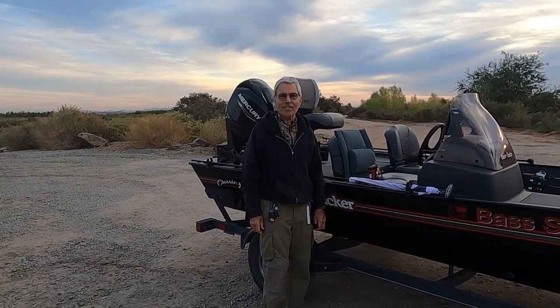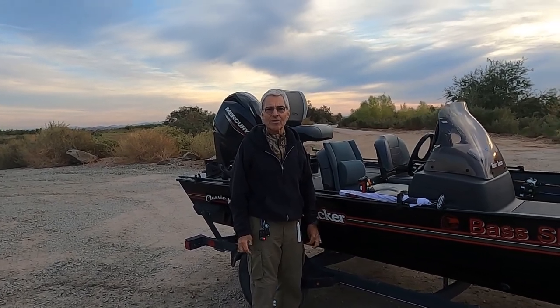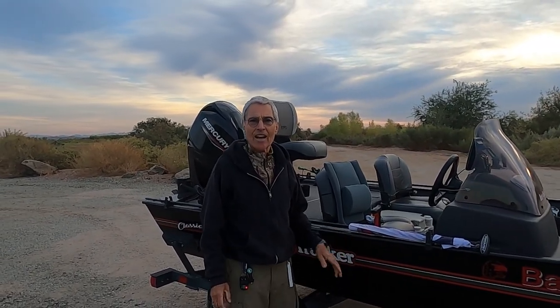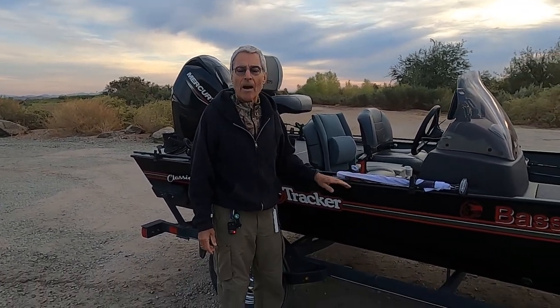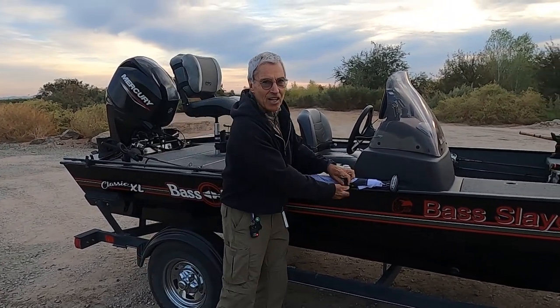Welcome gang, Bass Slayer here. Do me a favor — we're going to send out some videos that will probably be pretty cool with a lot more action and less talk, but now I have to show you the latest thing. It's called the power pole, micro power pole, and I'm going to show you how this thing sets up. It's really cool.